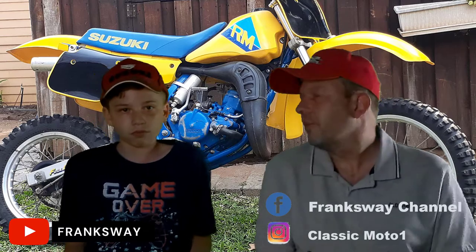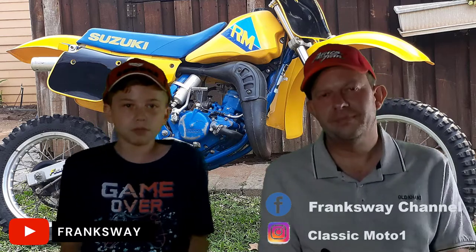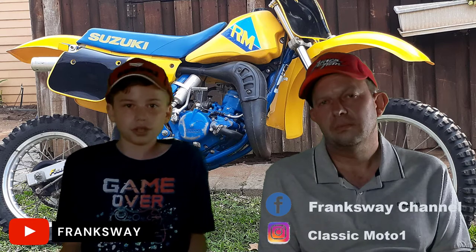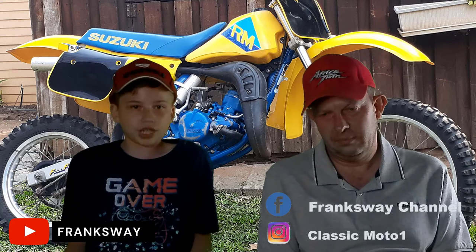Tip number three: air filter maintenance. A dirty air filter sucks the life out of your engine, so it's crucial to ensure the air filter is properly cleaned and maintained. It's a dirty job for sure, but imagine if all that dirt got stuck inside the engine. Clean your air filter thoroughly with cleaner, dry it well, and then soak it with air filter oil. Let it get real tacky before you install it and ride again.